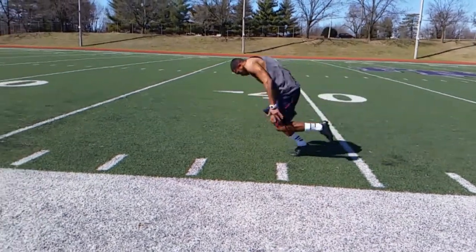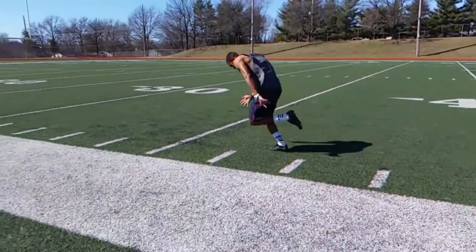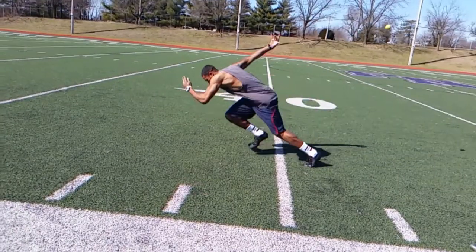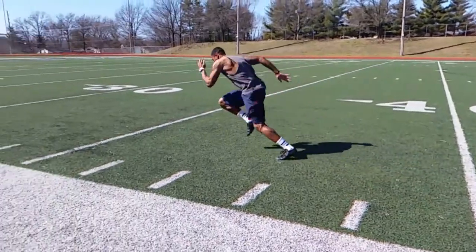Okay Greg, on most of your reps we're getting pretty decent, pretty good elbow movement both forward and backwards. Make sure you do a good job of moving both arms simultaneously at the start.